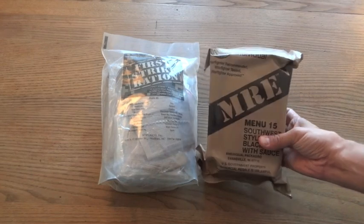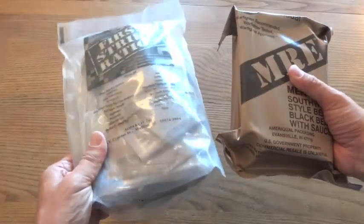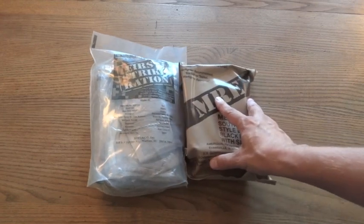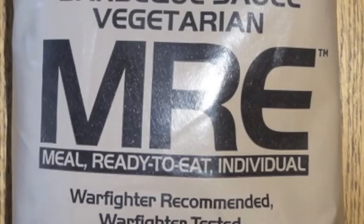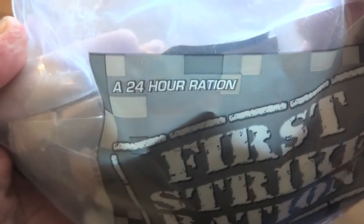Comparing a First Strike Ration to an MRE, you can see the FSR is somewhat larger and quite a bit heavier. But the point is that an FSR isn't meant to replace one MRE — it's designed to replace three MREs. An MRE is a meal ready to eat, and in 24 hours a soldier would be expected to eat three of them, whereas the First Strike Ration is designed to be a full 24-hour ration.